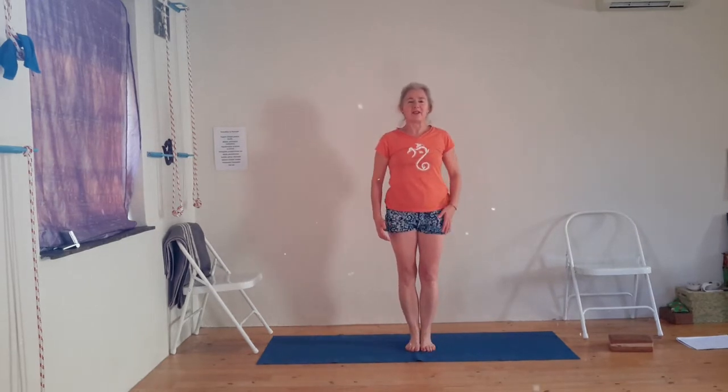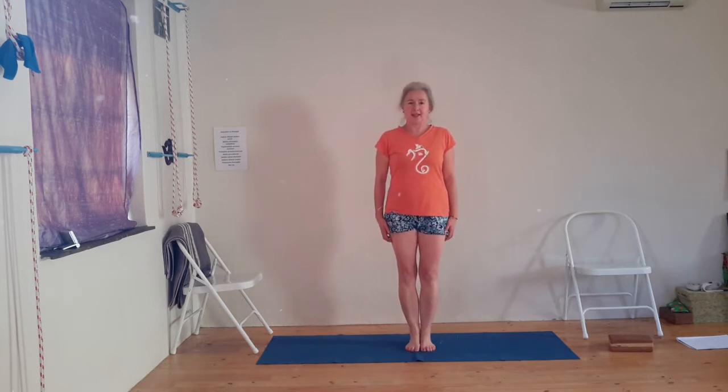Hello yogis! Here we are together again to practice today, and we're working on balancing again today.